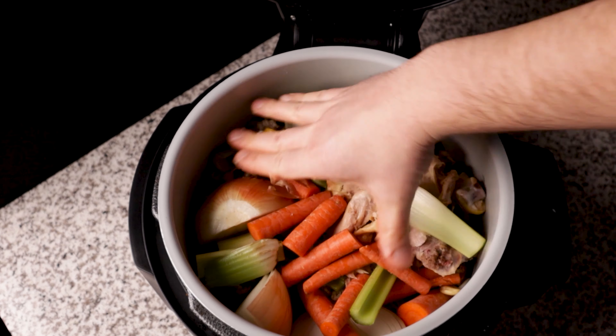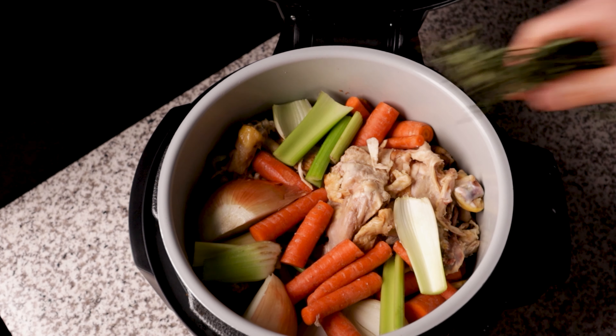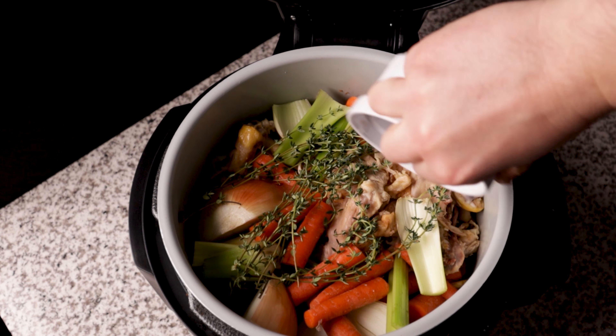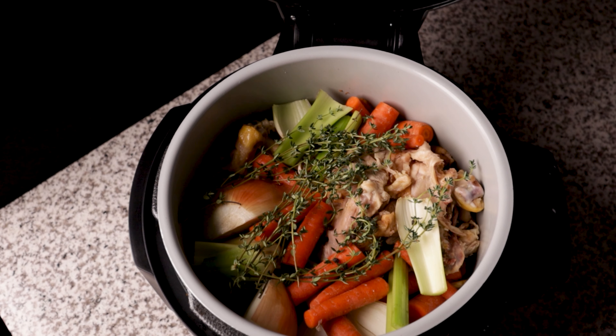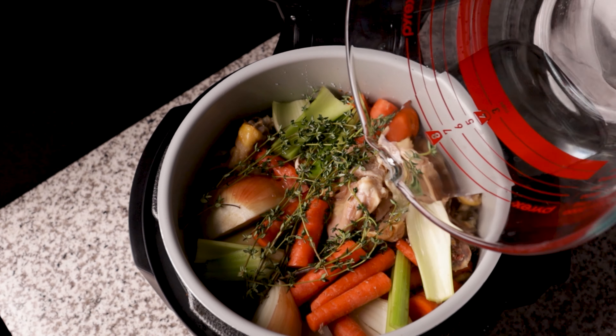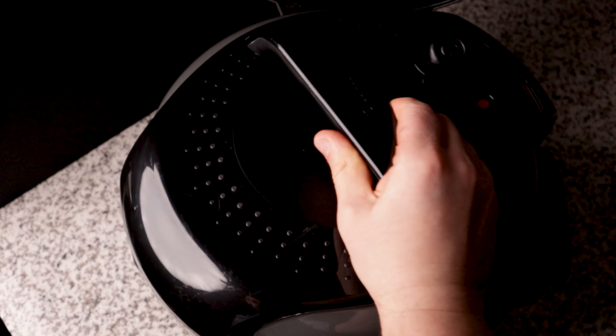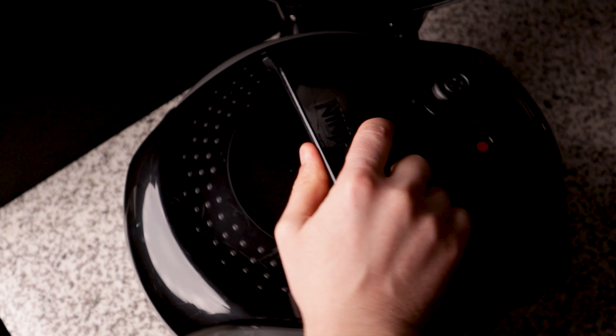Don't forget to add your herbs as well as your peppercorns. Here you can use parsley — it's a great addition to this, especially if it's just the stems. Our last addition is going to be water. I used seven cups here. You want to get it up to about the max fill line, try to cover most of what you have there, but it's not absolutely necessary. Just avoid filling it too much.